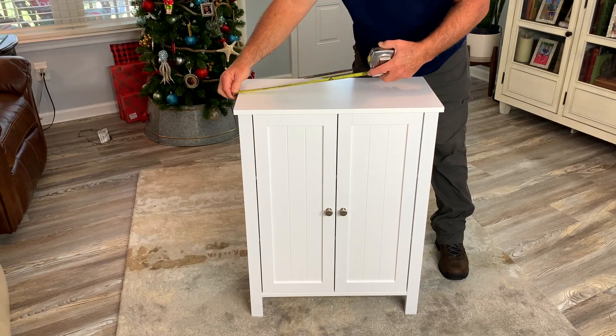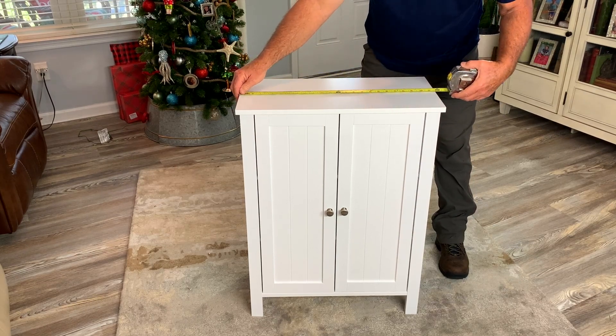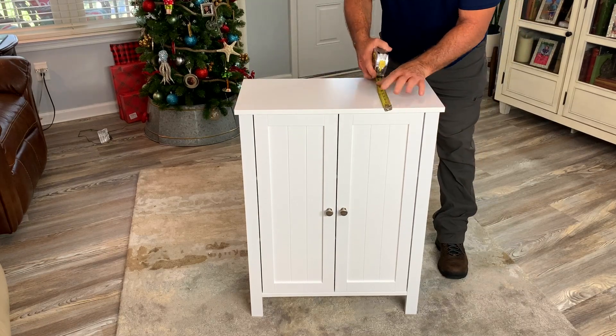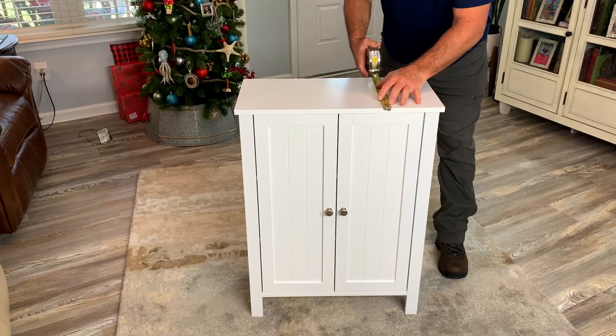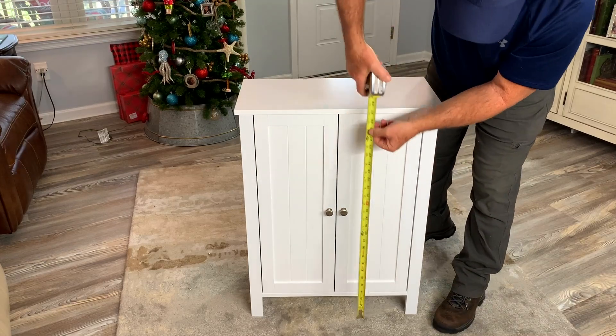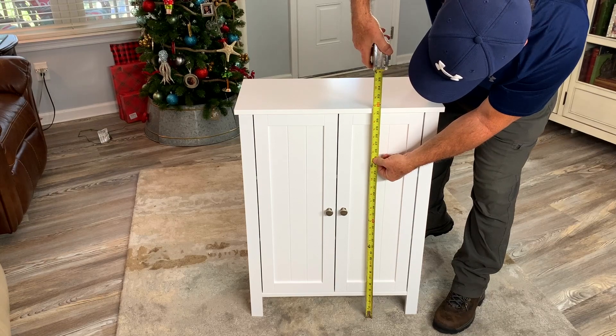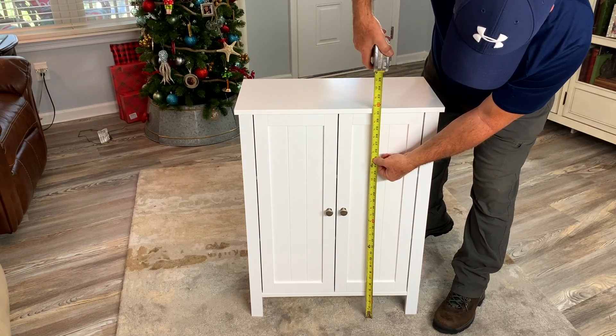Let's do a real-world measurement. This cabinet is 23 and three-quarters inches wide. It is 12 inches deep. And it is 31 and a half inches tall.